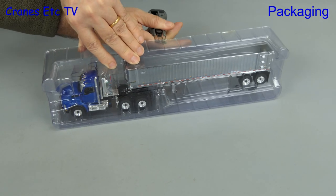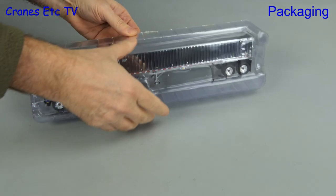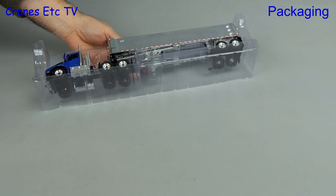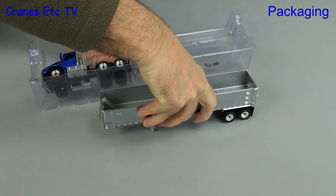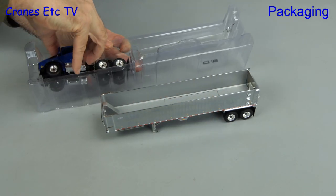This version of the model is the surf blue and chrome colour scheme. The model is held between plastic formers which are taped together, and when we take the top one off we can get the model out. First out comes the East trailer, and then we'll carefully remove the Kenworth tractor.